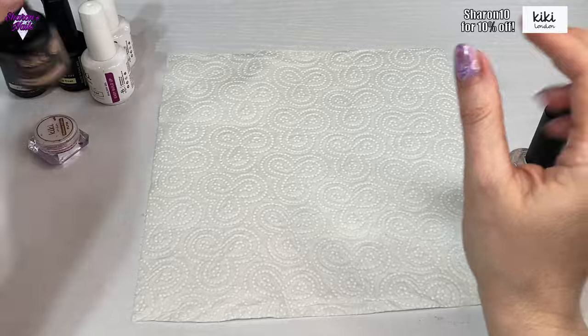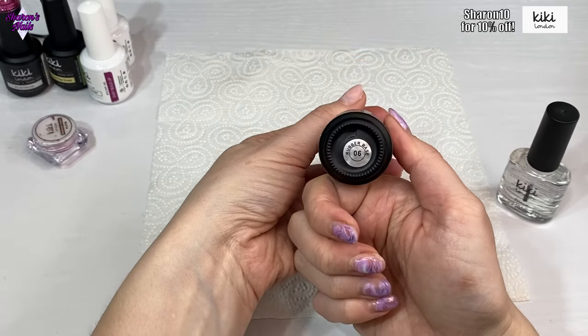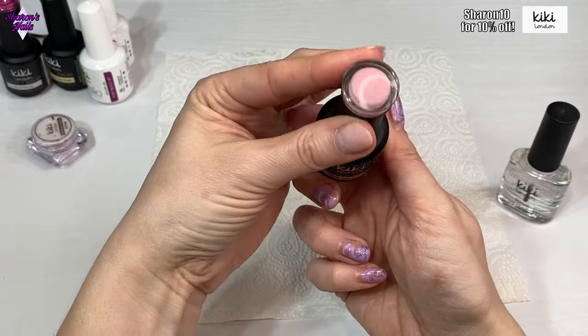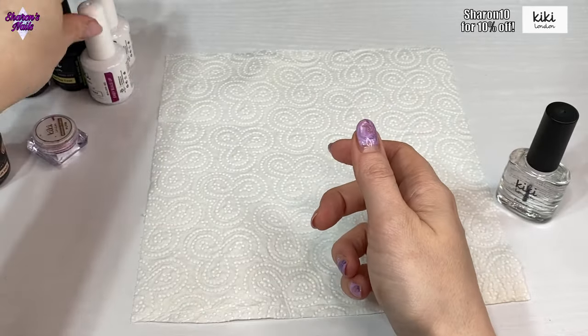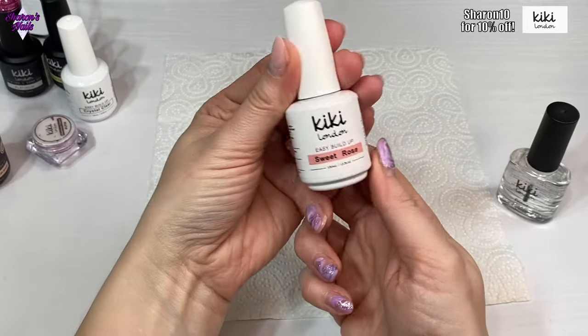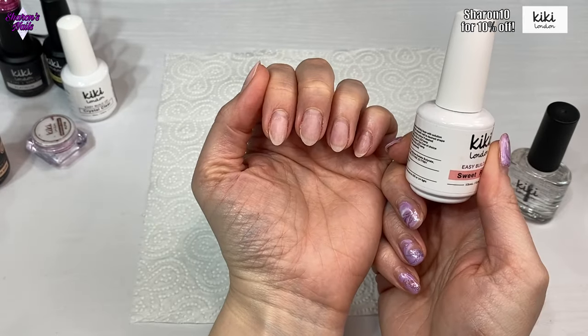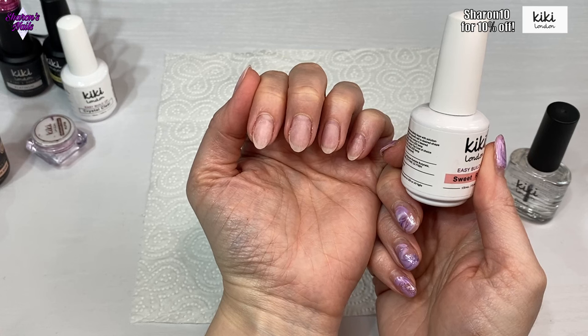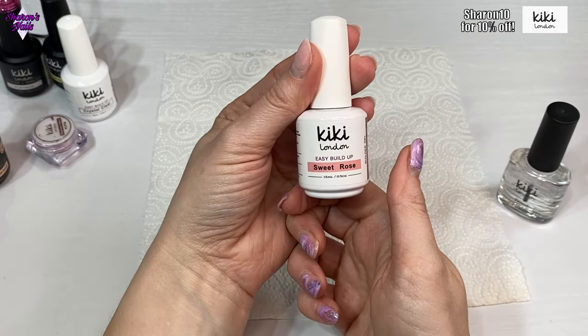I'm going in with the primer first, and then I'm going to use this rubber base coat which is zero six — just a very thin coat of that. It's a lovely pink color. Then I'm going to do an infill with the Sweet Rose. Because I've already got the foundation there and the nails are short, I don't need to build them up that much, so I'll do that now and come back.